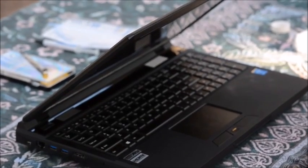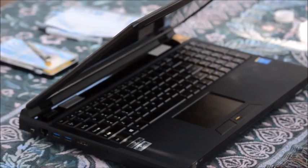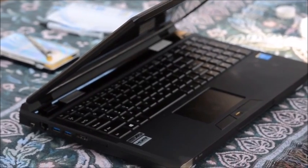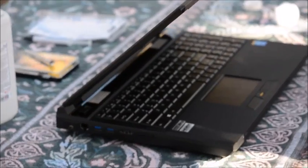Today we're going to be replacing the thermal compound on my Sager NP8258 gaming laptop on the processor, the i7-4710MQ.